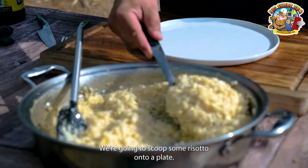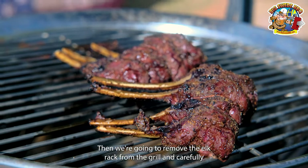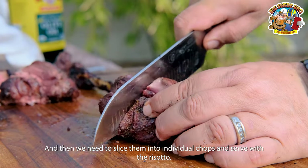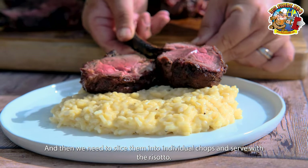Then it's time to plate it. We're going to scoop some risotto onto a plate, remove the elk rack from the grill and carefully cut the butcher twine, then slice them into individual chops and serve with the risotto.